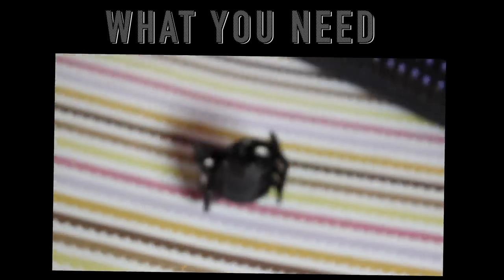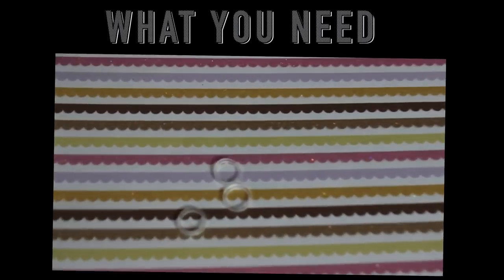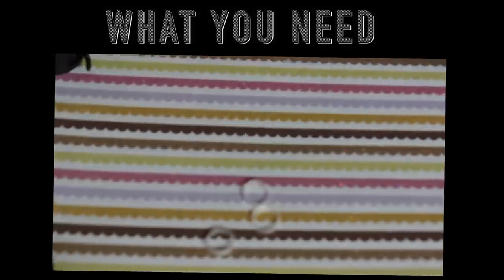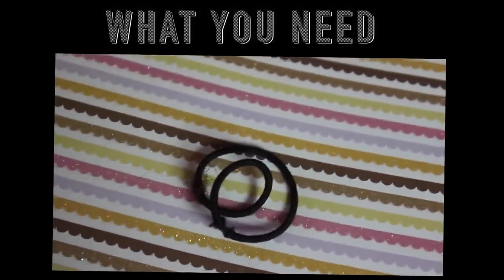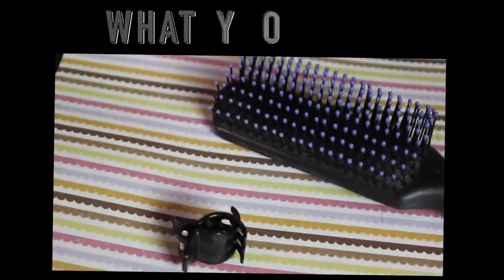So what you will need for these hair tutorials are not that many things. First off, you just need a little hair clip like this — this is actually optional. Some little rubber bands are a must. A larger rubber band is a must as well. And a hair brush so you can get all those knots out of your hair. And that's all that you need. So let's get started.